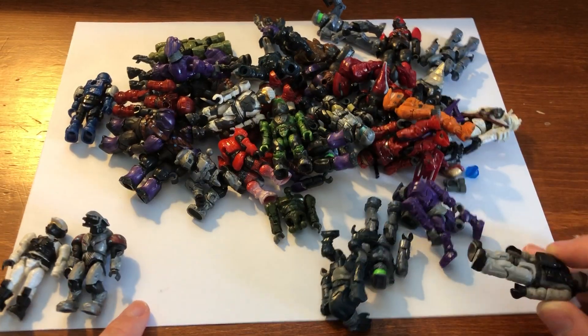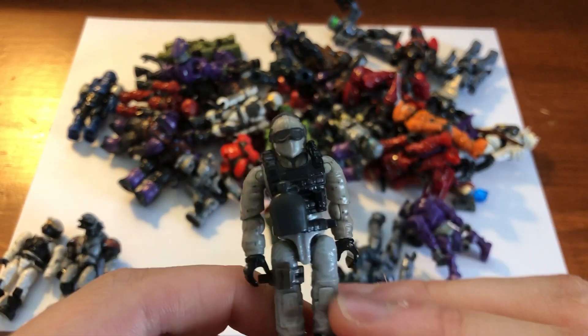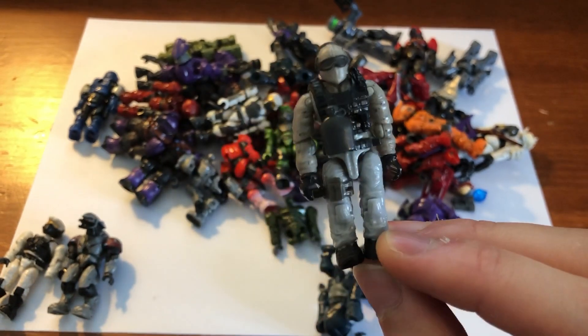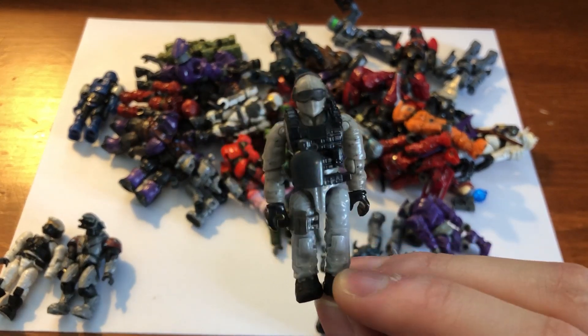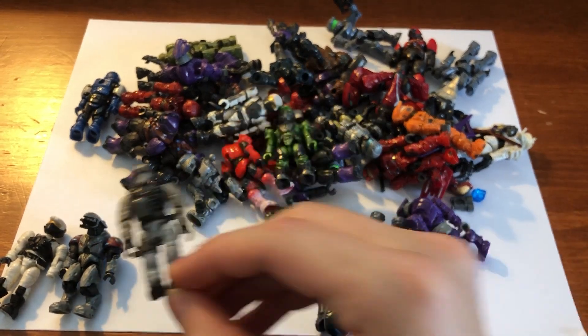We've got a Call of Duty guy. He's got his canteen, so I guess that's a good addition. I actually pick up a lot of Call of Duty guys — I have a whole separate collection going of all the Call of Duty guys I get. Maybe one day I'll sell them all or do something with them. They have great accessories if I do custom stuff, but I don't tend to do that too much. Nice addition still — worth something for sure.